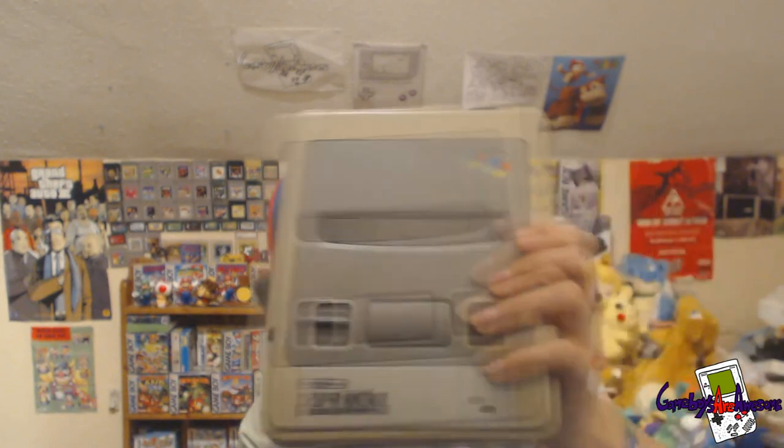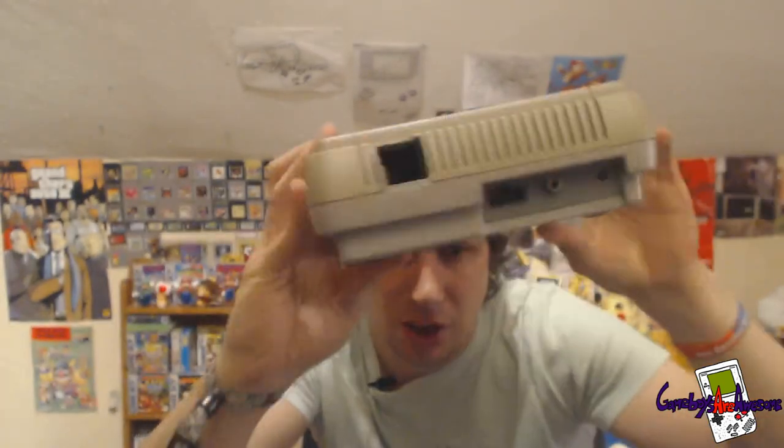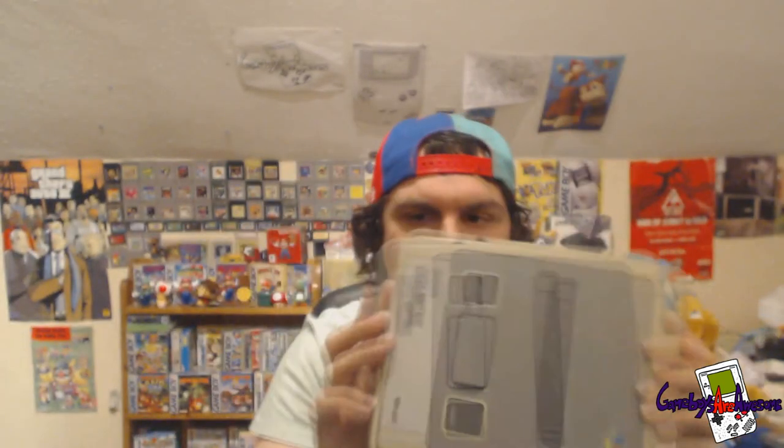Last but not least, I've got a Super Nintendo — no wires, nothing like that, just the console. It's got some cracks. I just don't need it and don't know what else to do with it. If anyone needs it, you could just swap out a broken Super Nintendo shell and put this one in it to get a nice case. Anyone wants it, let me know — it's just taking up room.